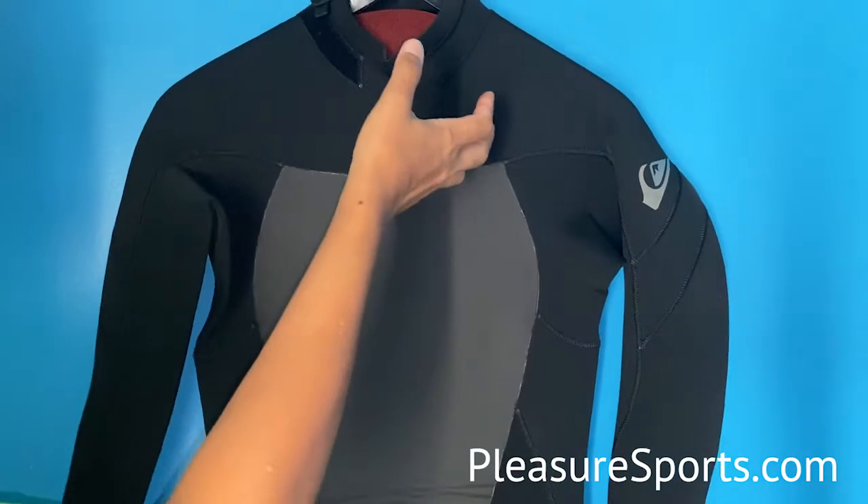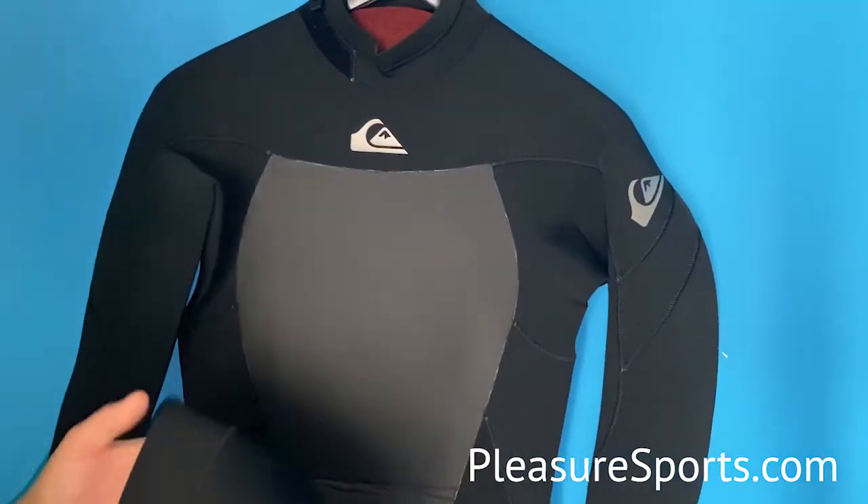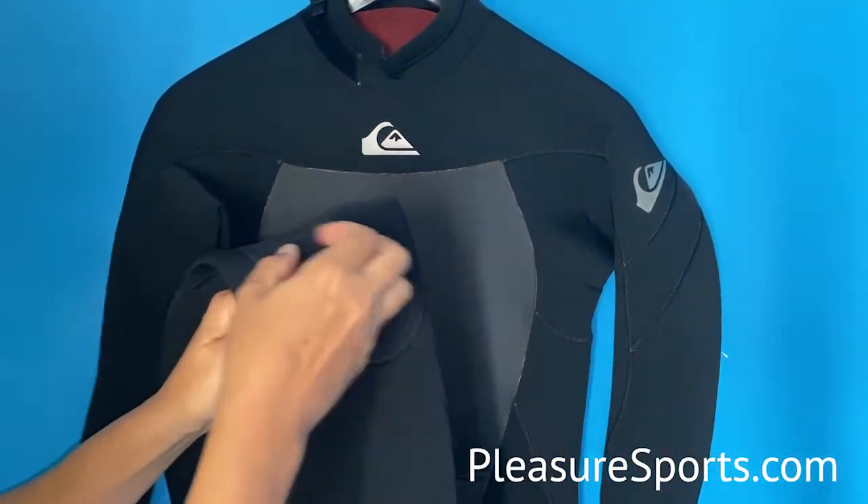That stretch flight X2 neoprene is top of the line. We've also got abrasion resistant knee pads on here.